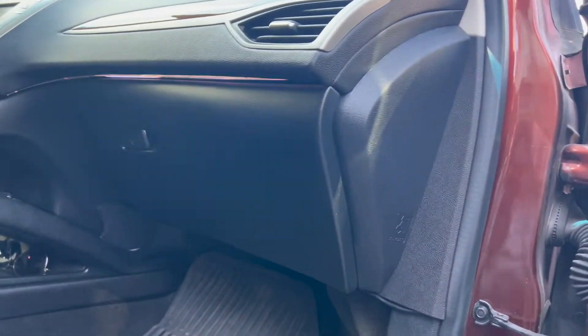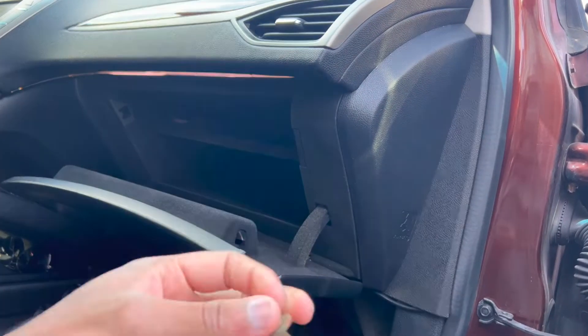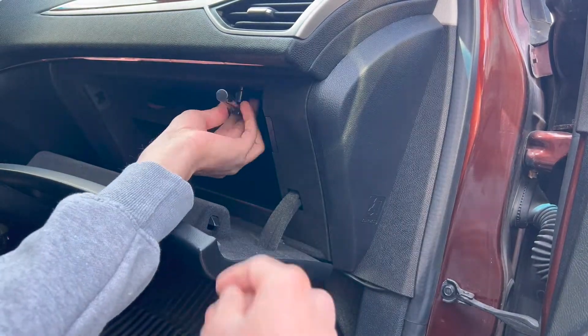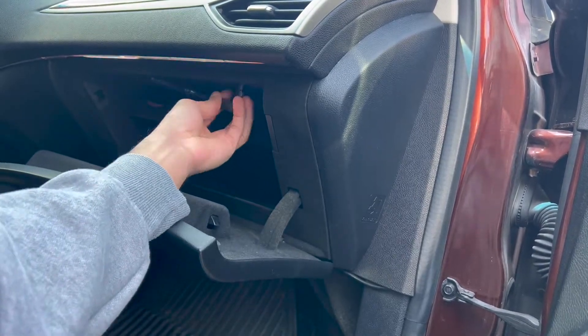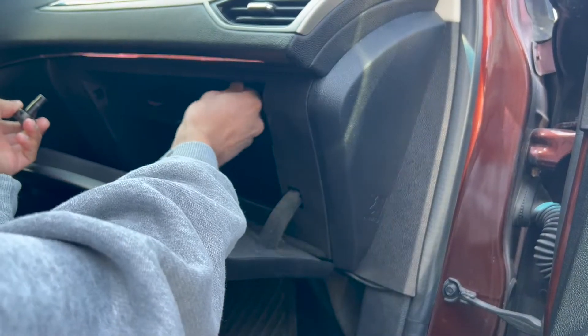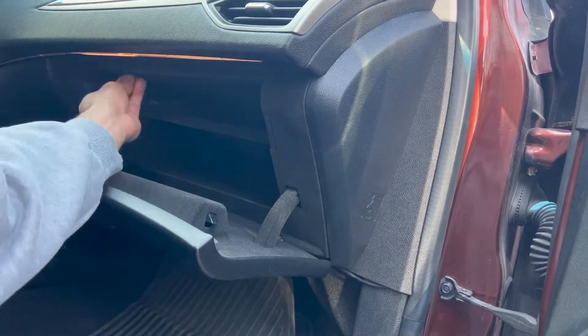Start off by emptying out all the crap from your glove box and place it to the side. Next, grab your 7mm socket and ratchet and start to remove these two bolts up here. Make sure to put the bolts in a safe spot so you don't lose them.